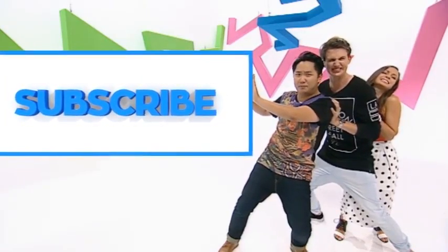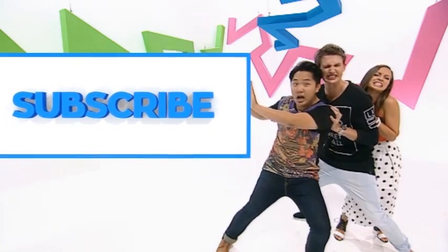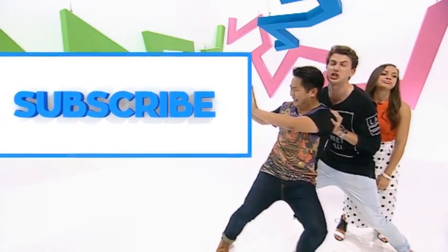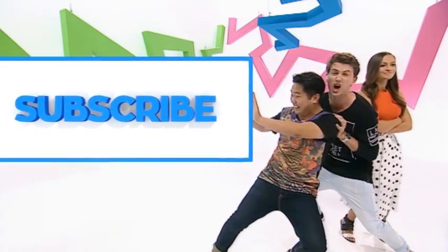Please hurry up and subscribe — click the subscribe button. Eva, you've been pushing. Why is it so big? Keep pushing. Just click subscribe, otherwise we're gonna be here the whole time.